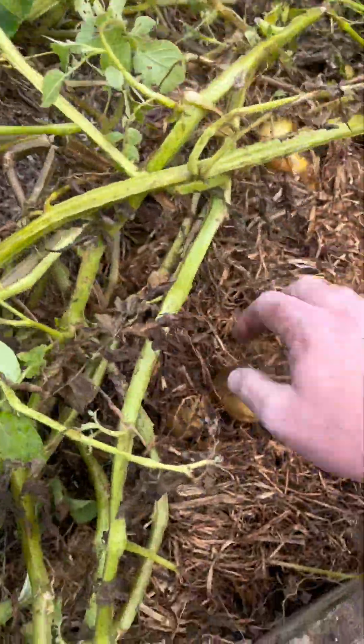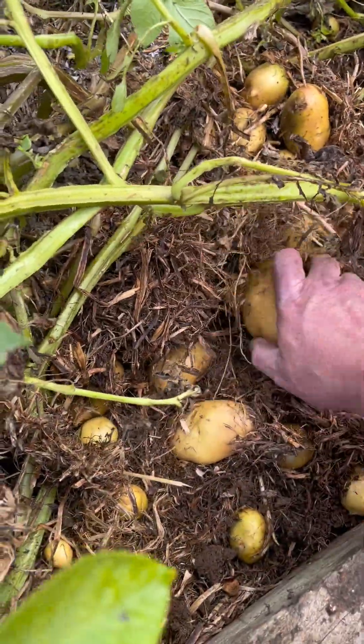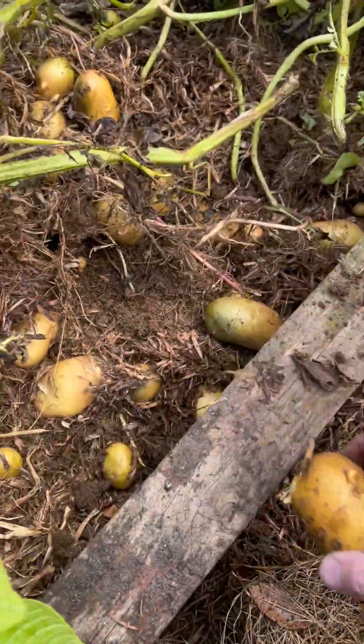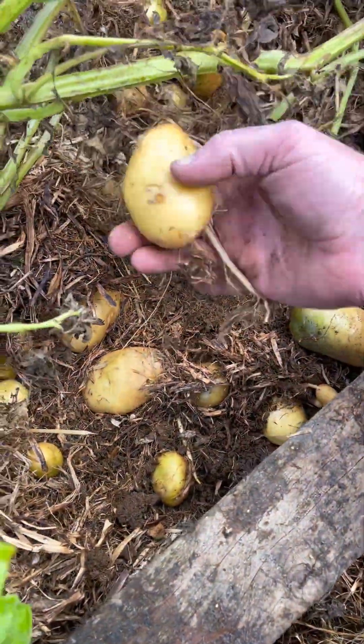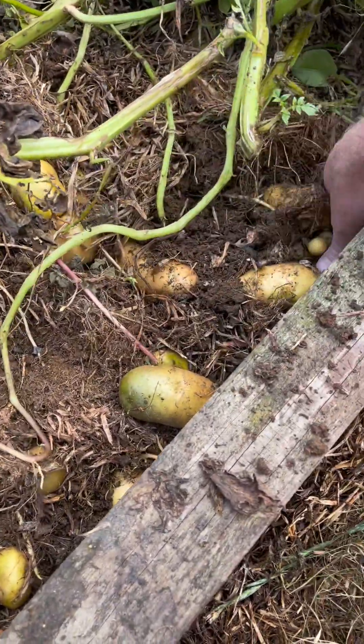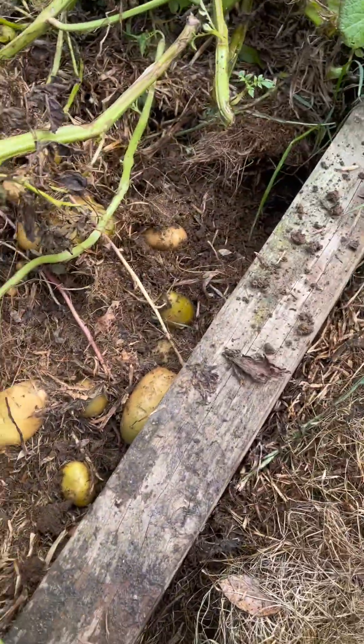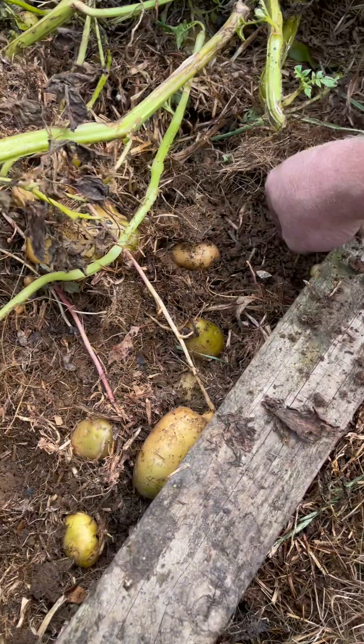Literally just under the pea straw - look at them all! Look at that - it's actually broken off another one. I am very impressed. No effort whatsoever. Okay, it's got a bit of a bug in it. Wow, this is a little baby one.